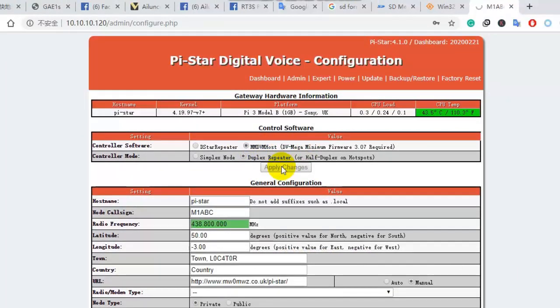Here, choose your controller mode according to your Raspberry Pi. I use the duplex MMDVM board, so I choose the duplex repeater mode.